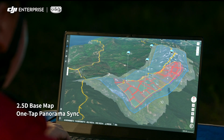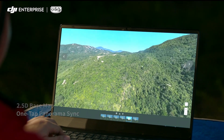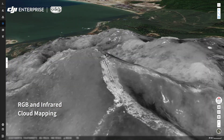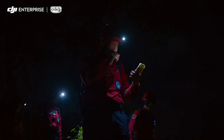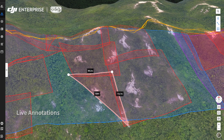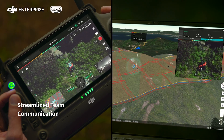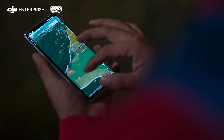2.5D basemap and one-tap panorama sync gives you rapid situational awareness. RGB or infrared cloud mapping gives you high-resolution orthomosaics so you can proceed with safety and assurance. With live annotations, draw points, draw routes, or divide work areas and quickly synchronize information across remote controllers, computers, and mobile devices for true ground-to-cloud coordination.